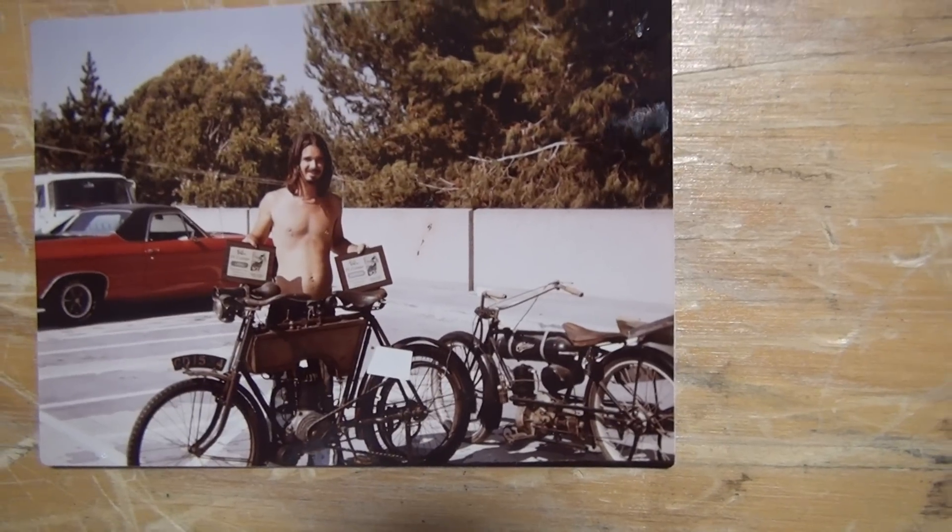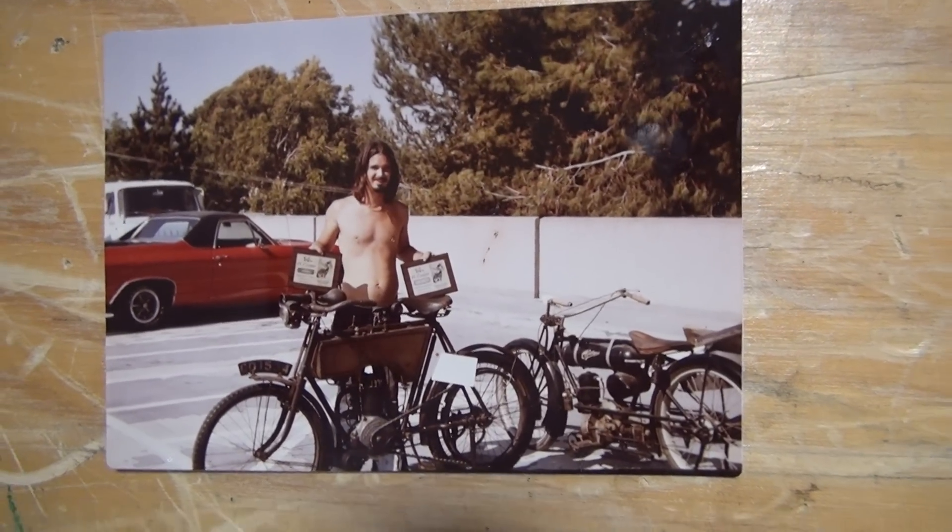And that's at the El Camino swap meet on top of the parking lot there. See you guys in the next video.